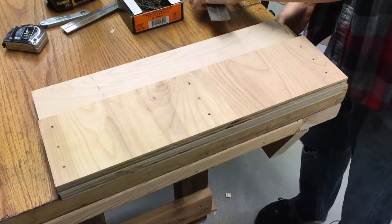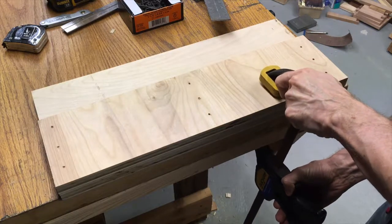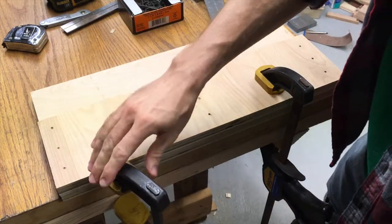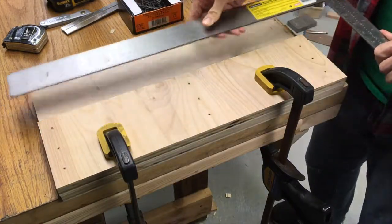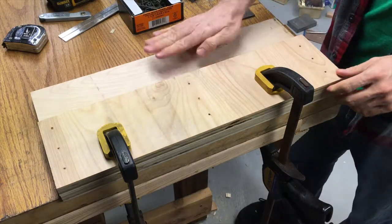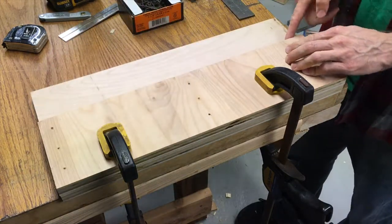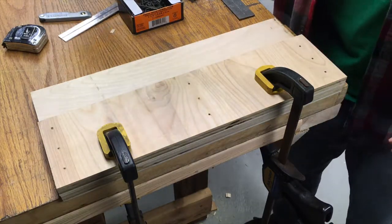I'm going to want to clamp this down because I don't want it to shift when I'm screwing it in, so I'm going to go ahead and clamp this. I'm also going to check it for squareness one last time because sometimes the clamps move things. It looks square to me.